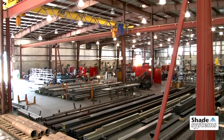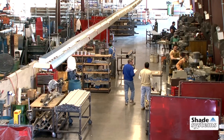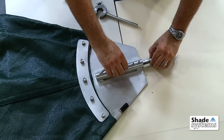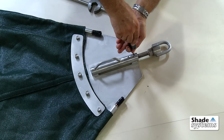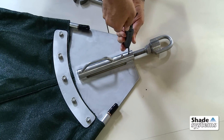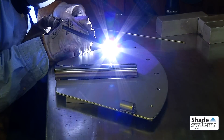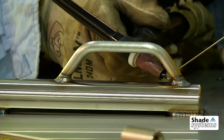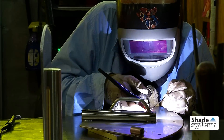It all starts at our Ocala, Florida plant, where Shade System's products are designed and manufactured. The heart of our one-point fastening system is the stainless steel sail bracket. Each bracket is engineered for the particular angles of its corresponding sail canopy. Sail brackets are fabricated from stainless steel and carefully TIG welded for the ultimate corrosion resistance and a long life.